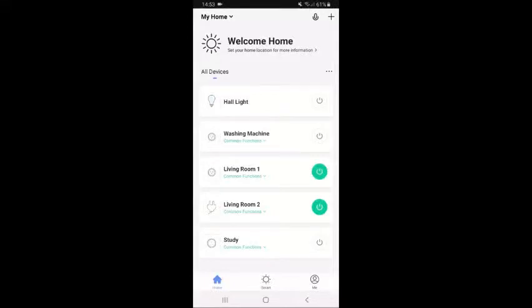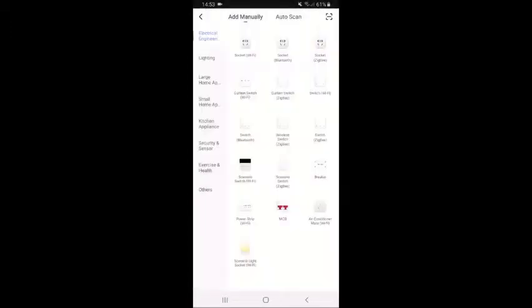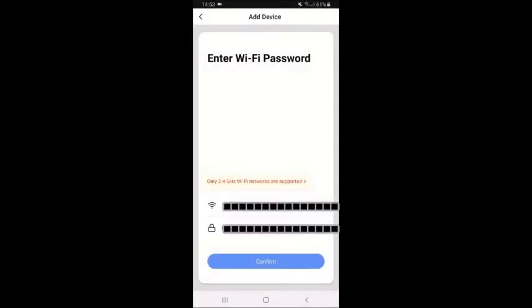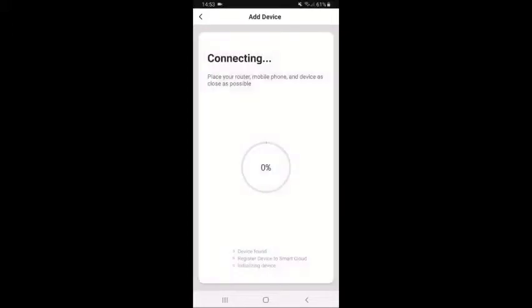I'm now in the Smart Life app — there's a link in the description to install it. I'll press the plus button in the top right corner, which brings up the add-device options. I'm selecting the Socket Wi-Fi option in the top left. It confirms the indicator is rapidly blinking and gives instructions on how to reset it if needed. I'm also confirming my 2.4GHz Wi-Fi details, which is what the plug will hook up to.